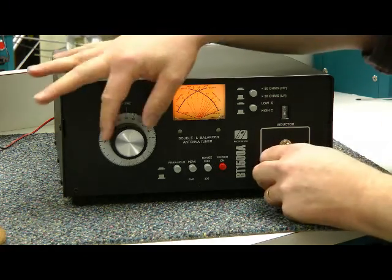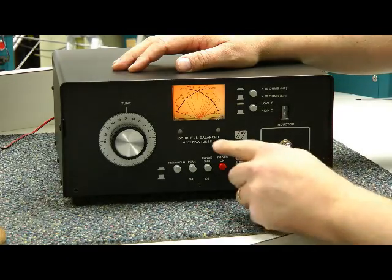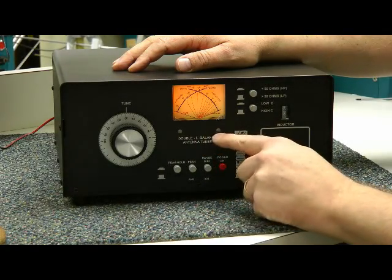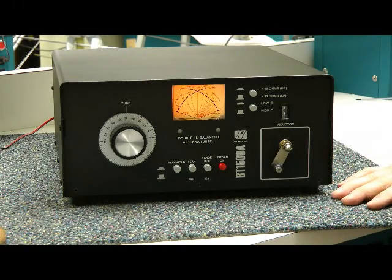Adjust the L and the C for minimum SWR on the cross needles. And there's actually a zero adjustment for the meter — that's handy, especially on those static-y days and dry weather.